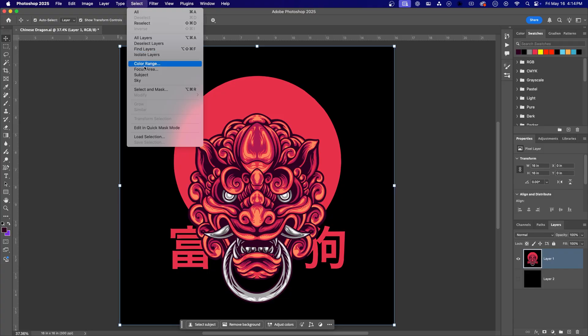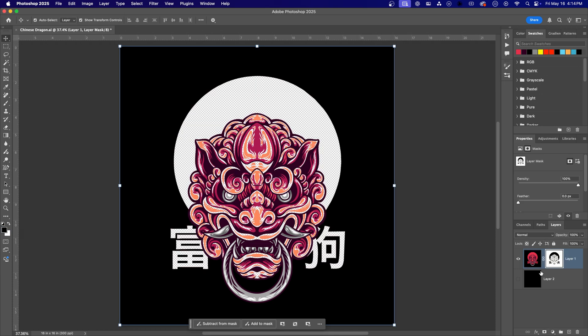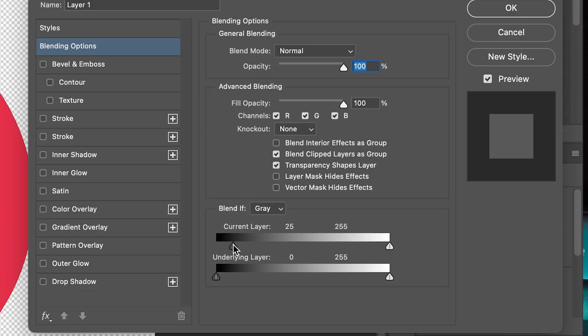Now for some Q&A. Can I use these knockout methods to remove white instead of black? Absolutely. In fact, the first two methods — Color Range and Magic Wand — work for knocking out any color. Just click the color you want to remove instead of black. The Blend If method works the same — just move the white slider instead of the black slider.